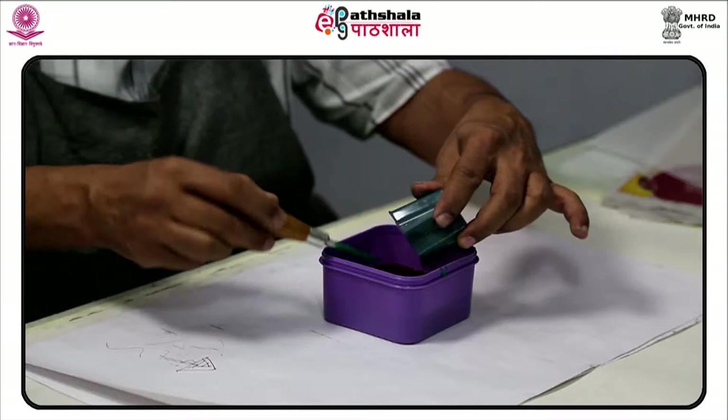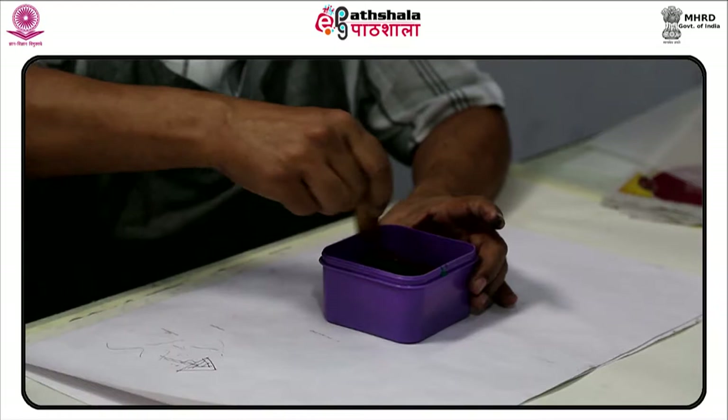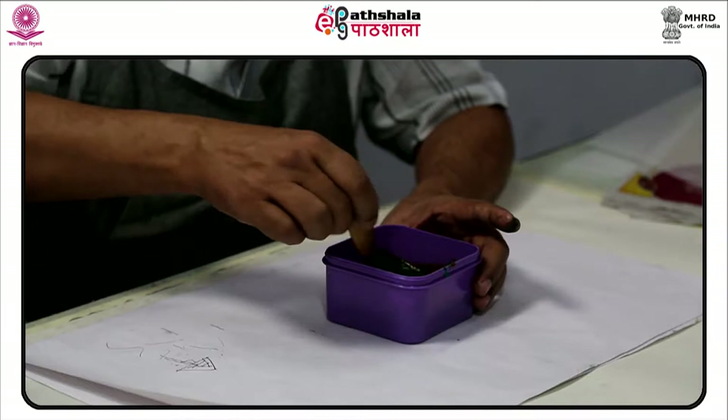There are various terms used for what is essentially the same technique. Traditionally, the process was called screen printing or silk screen printing because silk was used in the process prior to the invention of polyester mesh.